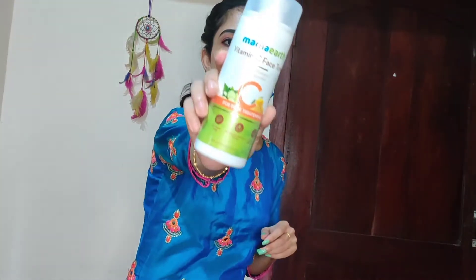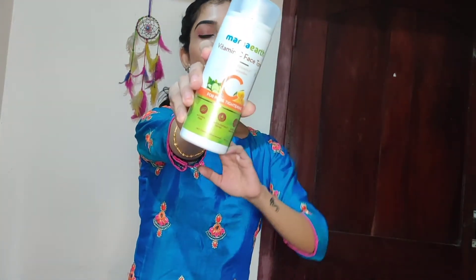This is a product review. This is a review of Mama Earth's Vitamin C Face Toner. I have been using this for 2-3 months, so I thought I'd do this review. I'm going to show you the details of this product, so without any further ado, let's get into the video.